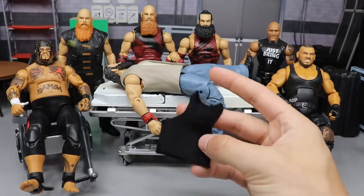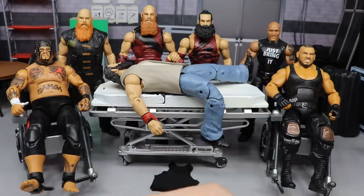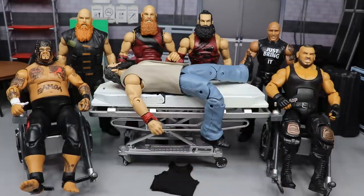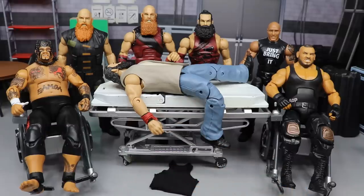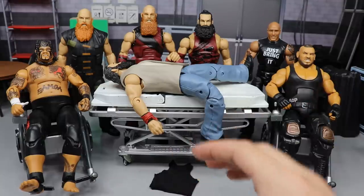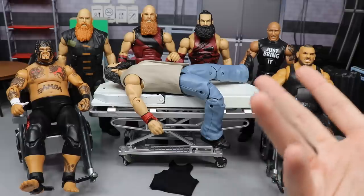We have a cloth t-shirt here — you guys can probably already tell what we're going to be doing. Everybody knows the Bludgeon Brothers are gone; Eric Rowan is doing his own thing with Daniel Bryan. I'm ordering another Harper because he's probably going to leave the company and go to AEW. If you want a Luke Harper figure, now is the time — grab the Elite 29 or Elite 35 because they're not going to last forever.